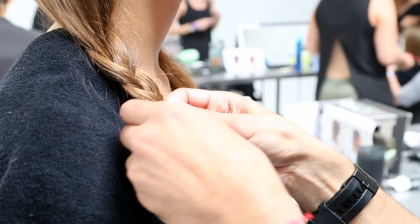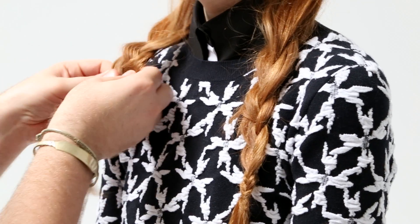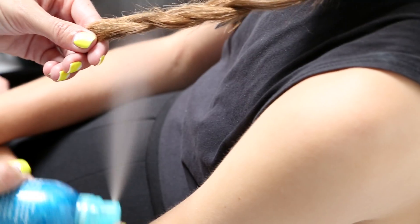I split it down the back and brought it forward over both shoulders and created just two very loose easy braids. Back combing the ends and just give a little spray of Bumble's does it all hairspray to finish.